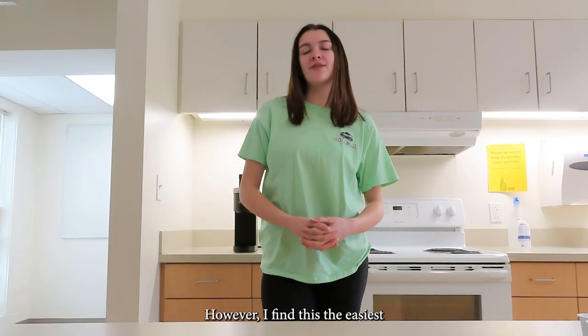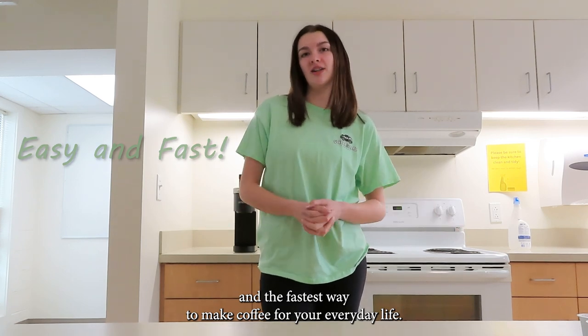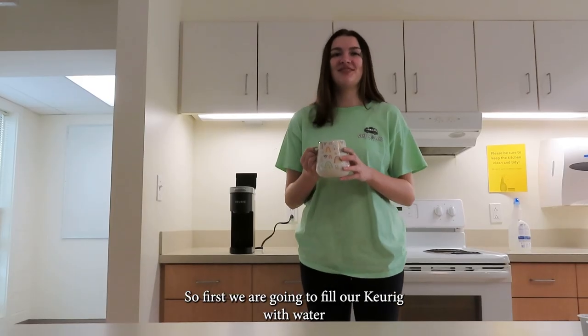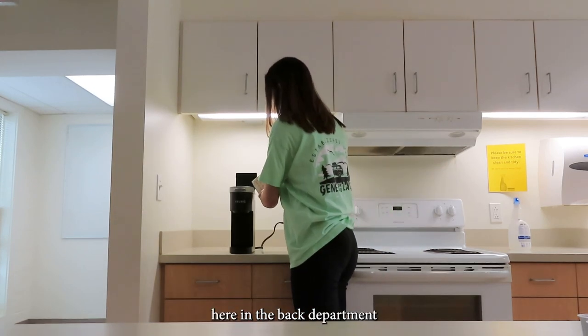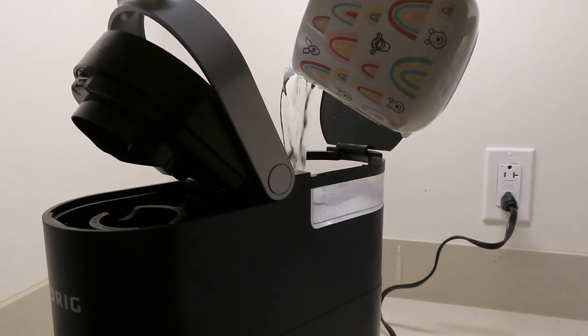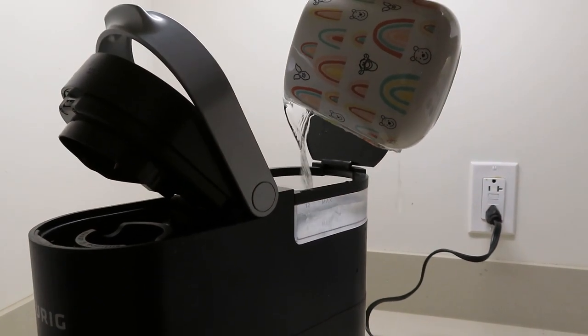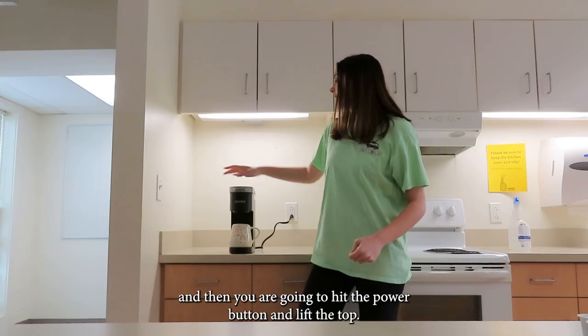Now there are all different kinds of ways you can make coffee, however I find this the easiest and the fastest way to make coffee for your everyday life. So first we are going to fill our Keurig with water here in the back.